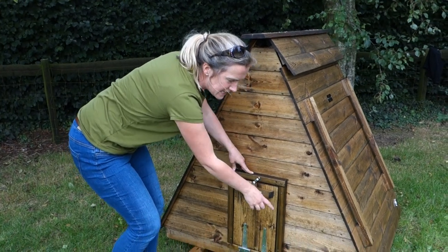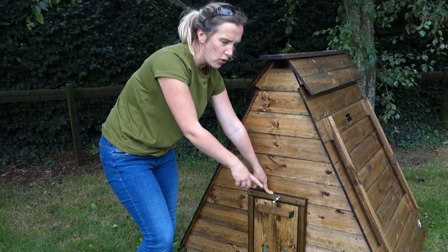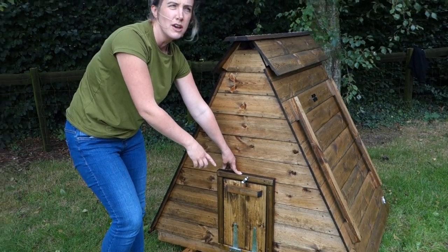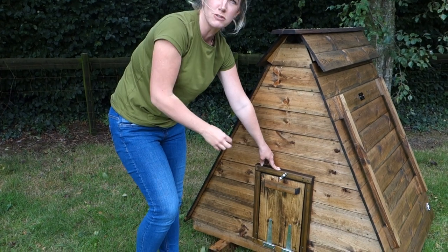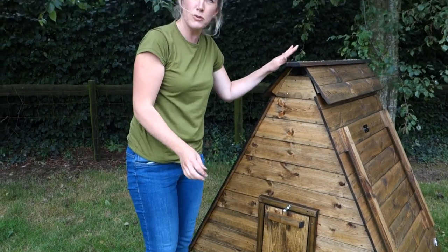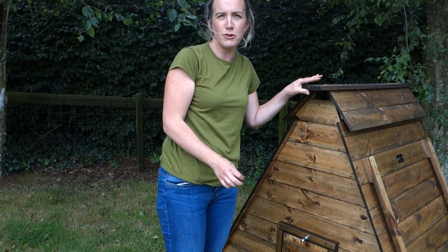The standard version sits on little wooden skids so you can move it around, or alternatively we can put it on wheels so you can push it around. Hopefully that gives you a good look at the arc size C — if you've got any questions, by all means call the office.